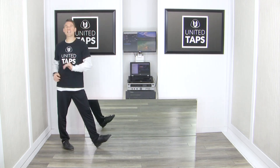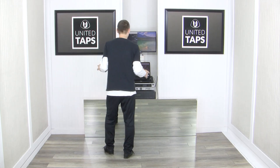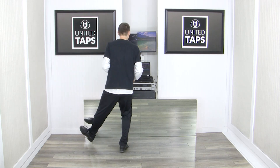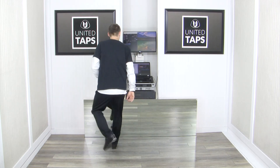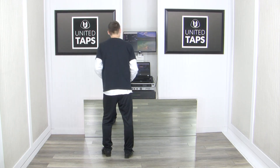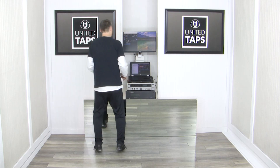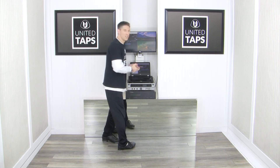Now let's rewind and connect that to the step, shuffle, step, shuffle, step: step, step, step, step, dig, step, step, dig, step, stamp. Same part — 6, ready, go: step, shuffle, step, shuffle, step, dig, step, step, dig, step, stamp. Super.